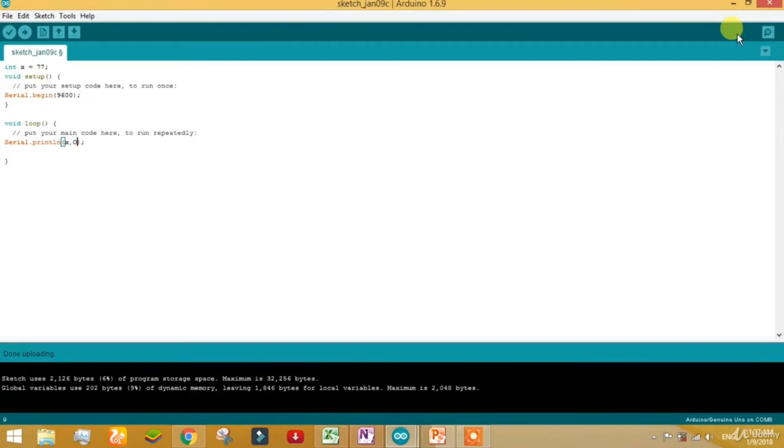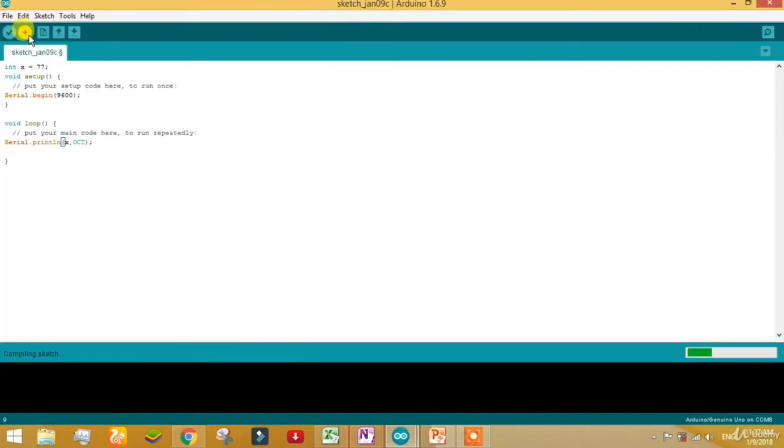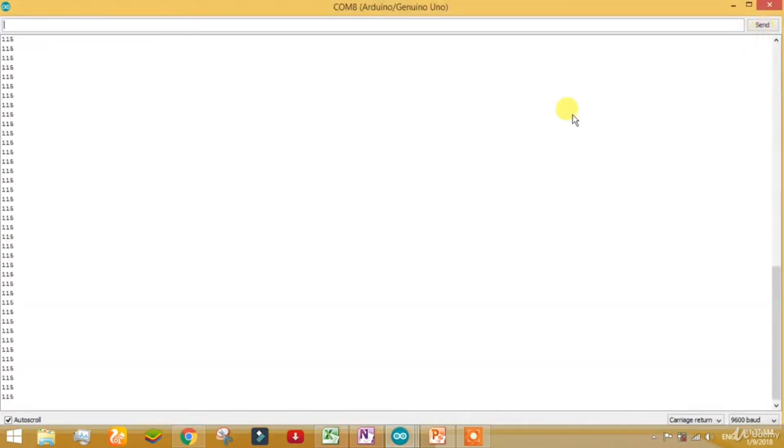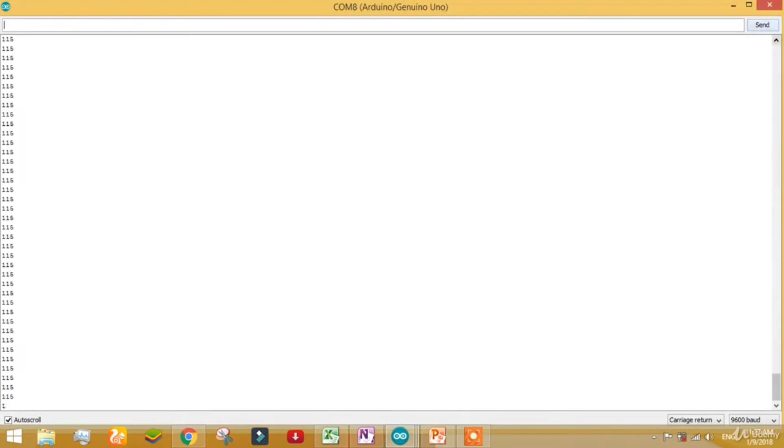Now let's try it with octal. Octal means the value goes up to only 8, so digits 0 to 7. Upload to the board. The octal value of 77 is 115, because octal uses base 8, or 2 raised to 3. That was enough for integer.